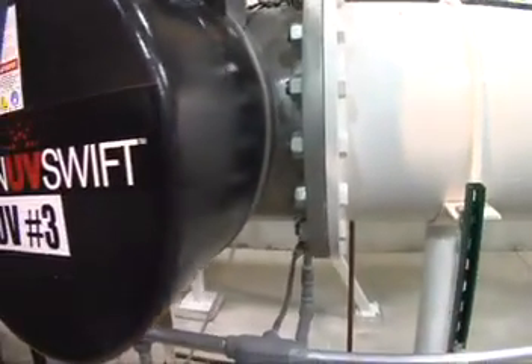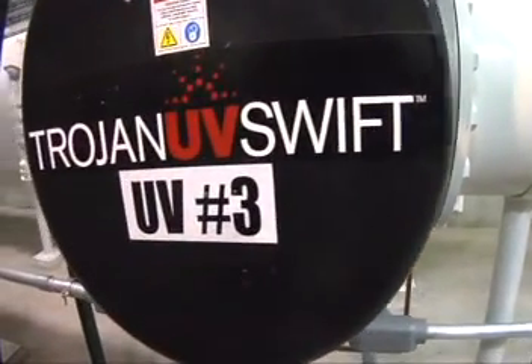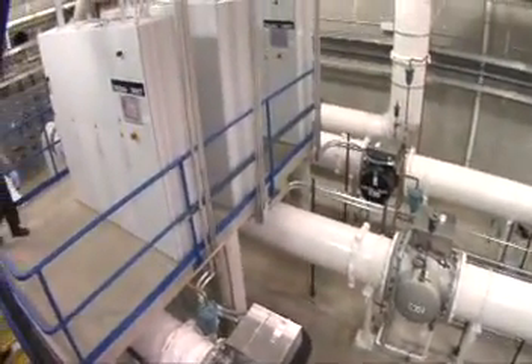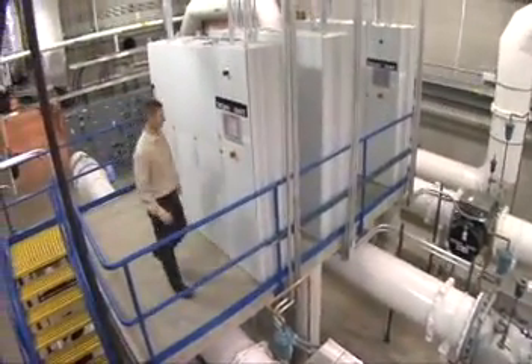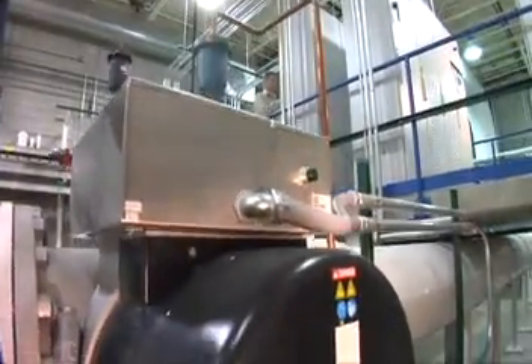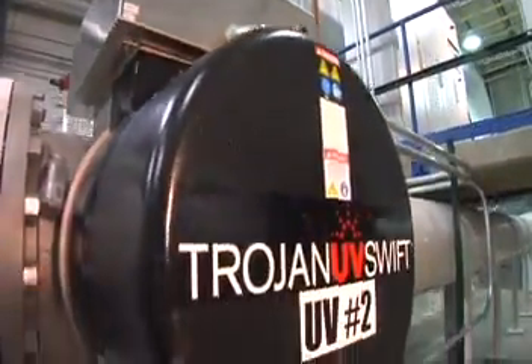The Trojan UV Swift is a testament to our commitment to providing water confidence. This compact system has demonstrated its installation flexibility and effective, reliable performance around the world in hundreds of installations.